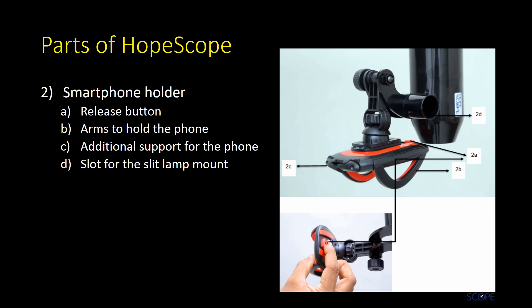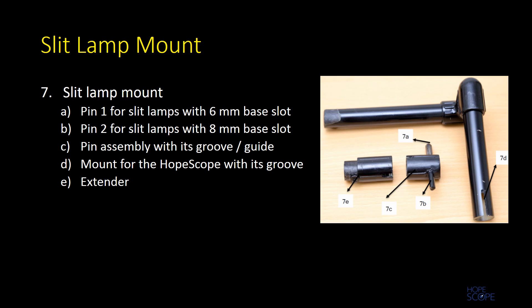The parts include the elbow joint for vertical alignment, the lens holder, and the optical tube expander. The smartphone holder has a release button which, when pressed firmly, releases the arm that holds the phone. There are additional supports for the phone, which are usually not required. There is a slot for the slit lamp mount.